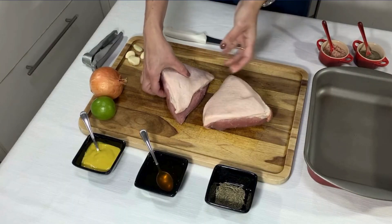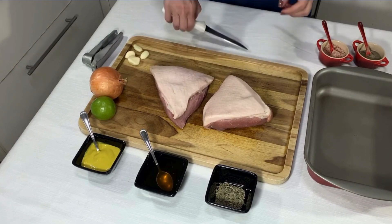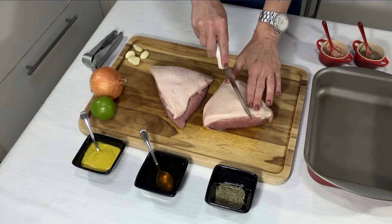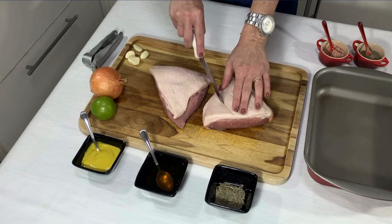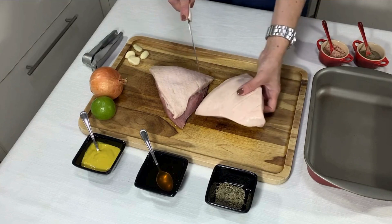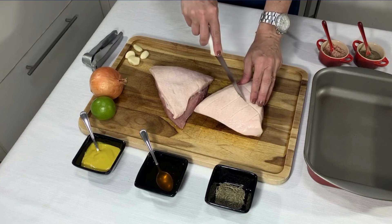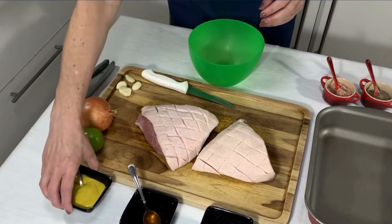Aqui eu tenho duas peças de picanha suína com aproximadamente 650 gramas cada. Com a faca faço cortes apenas da gordura. Não deixe chegar até a carne. Deixe a carne reservada.